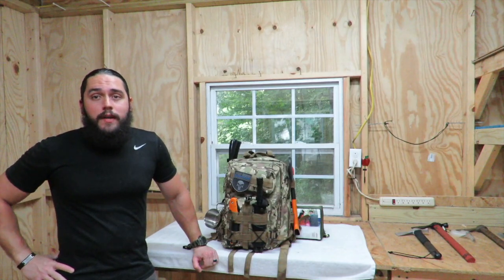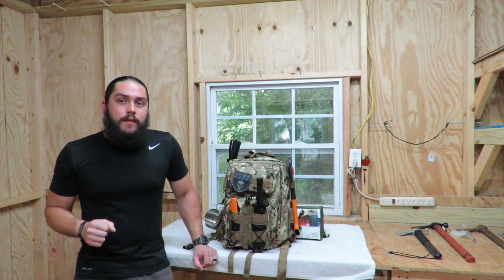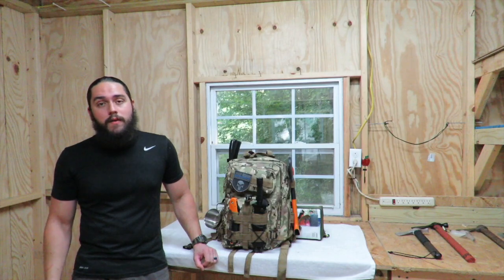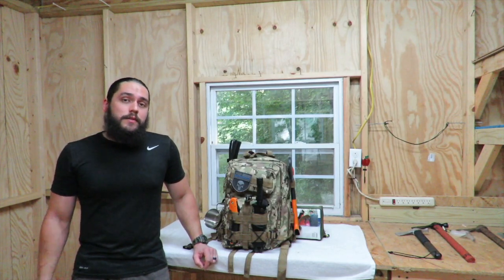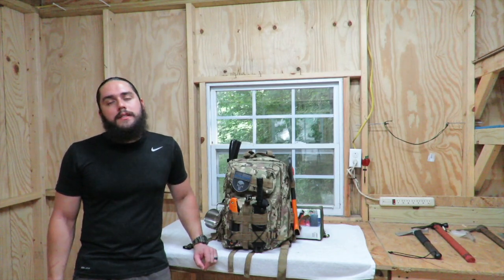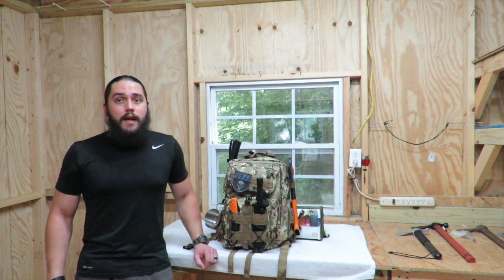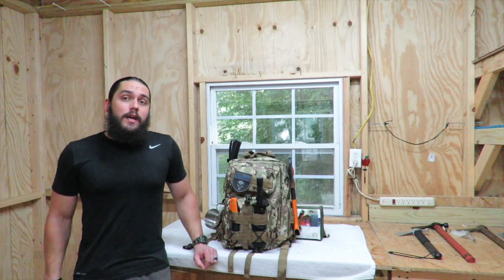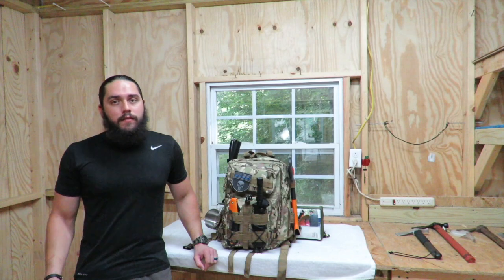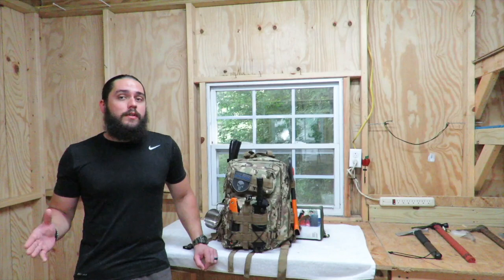Hey guys, welcome back to Get Out and Survive. My name is Chris. Thank you guys so much for stopping by. I really appreciate all the support I've gotten on this channel. The channel is just about five months old now and I have gotten so much great feedback, great responses, great comments. Views have gone up, the channel is growing, and I can't tell you how excited I am about that. I really enjoyed making this channel and I've really enjoyed you guys watching these videos and giving me your feedback and suggestions on things that I could change or add or do differently.